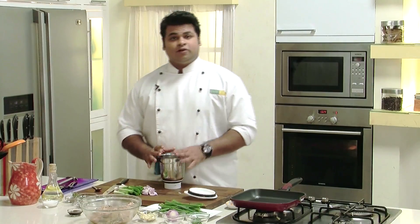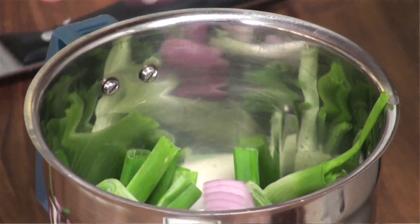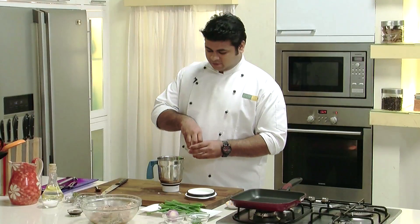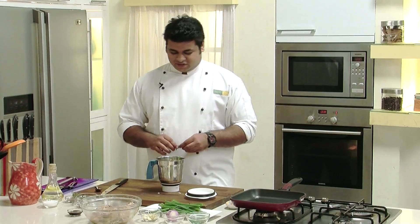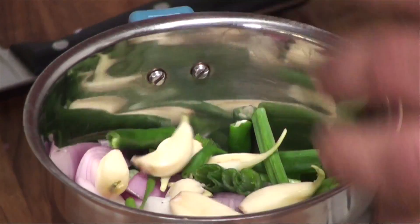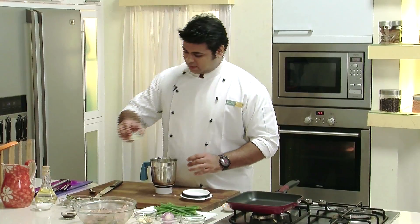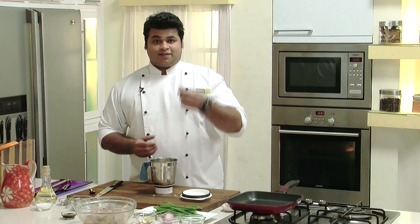I have taken a mixing jar. Into this, in goes spring onion, onion, some garlic, and green chillies. Here I'm using green chillies instead of scotch bonnet, as scotch bonnet is not usually available. Now to this we'll add some lemon juice and some fresh thyme.